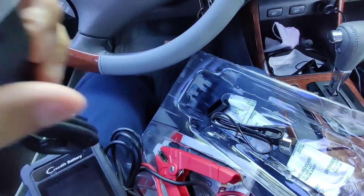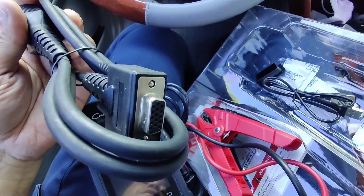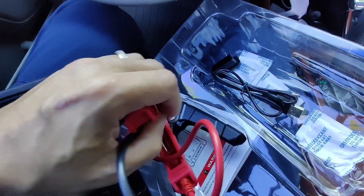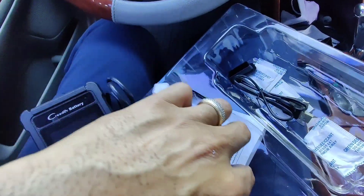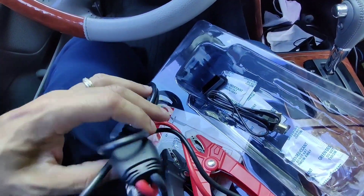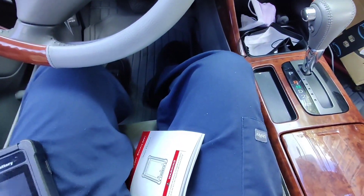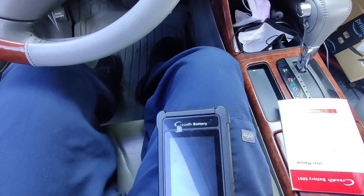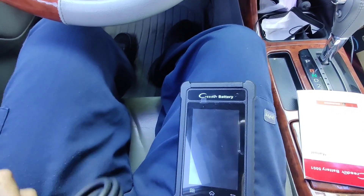These are the cables — one for the OBD to plug into the car, and the other one is for the battery. So it's pretty neat, it's like two in one: a diagnostic tool and a battery tester. You get two for the price of one. I'm also going to put a link in the description to where you can find this on Amazon.